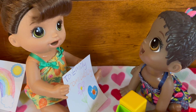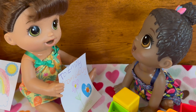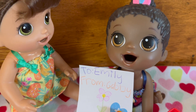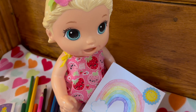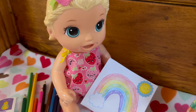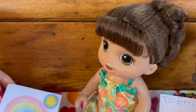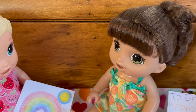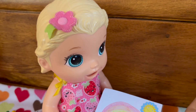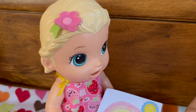Here you go, Emily — I made this just for you! She loves it, Gabby! You did a great job. I love making things for other people. It's so nice to see them smile. Yeah, maybe we could make more cards and give them to everyone!